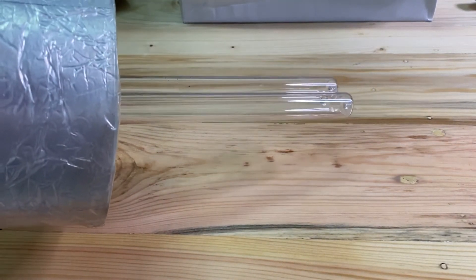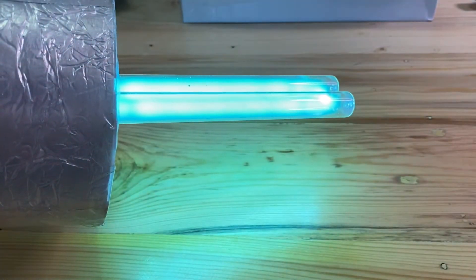Now we are going to see how the bulb will look like when we turn it on. That's how it looks like.